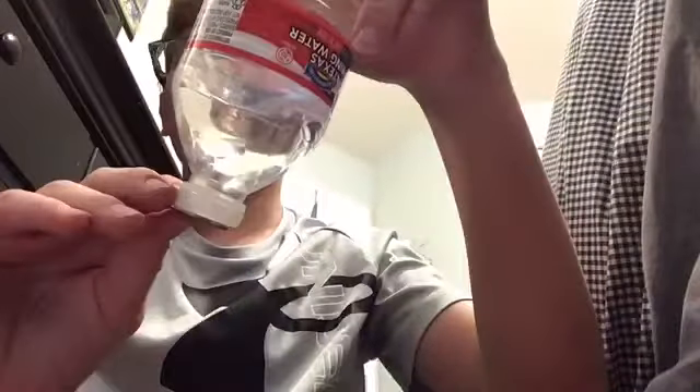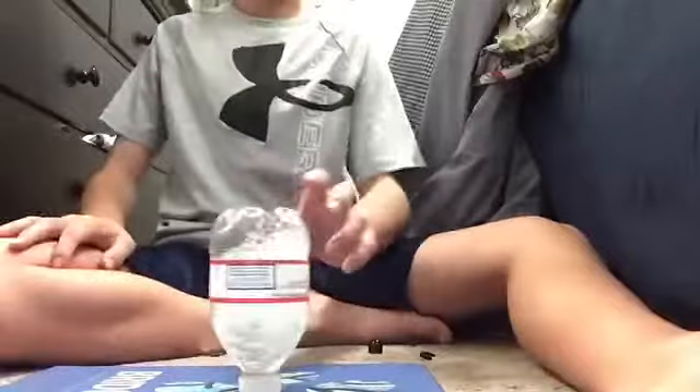I'm going to try to land a cap flip onto a quarter, but I haven't been bottle flipping in a long time, so I'm going to just do some practicing. That's better. Now let's get into the trick shot.